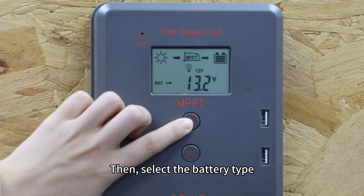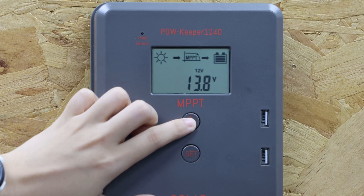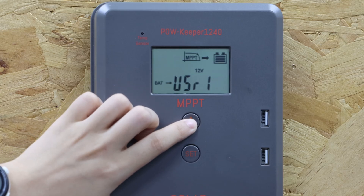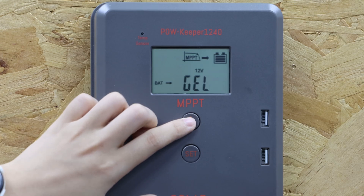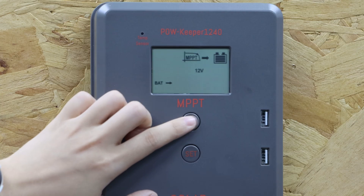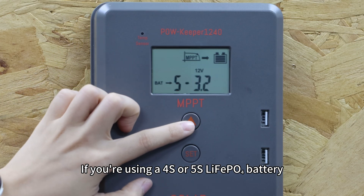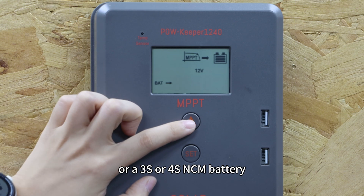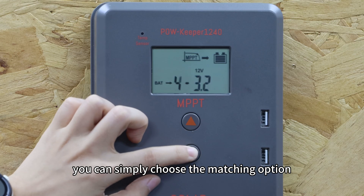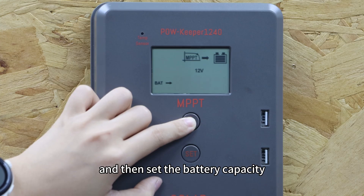Then select the battery type. If you are using a 4-series or 5-series lithium-ion battery, or a 3-series or 4-series NCM battery, you can simply choose the matching option and then set the battery capacity.